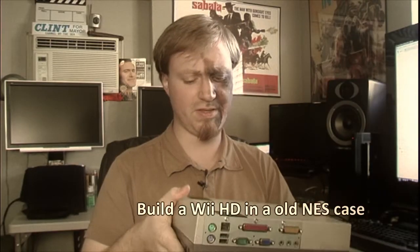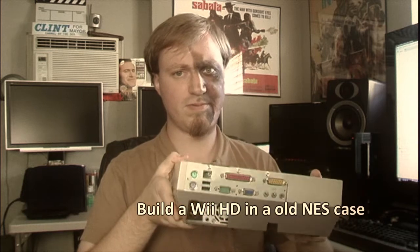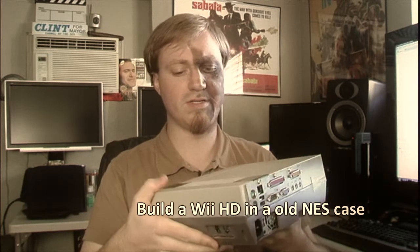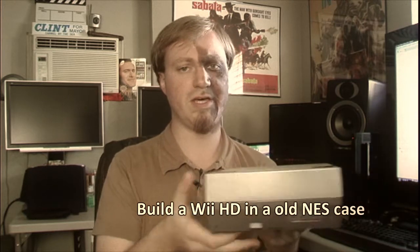Back in 2003 I built this. It is a NES PC, or Nintendo computer — it's an entire computer built inside a Nintendo case.